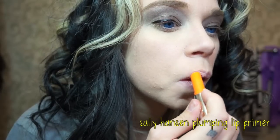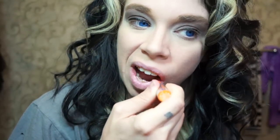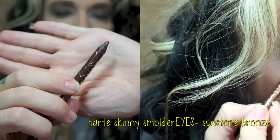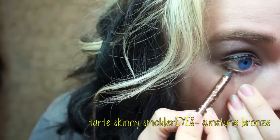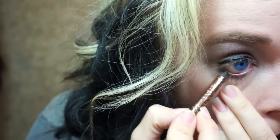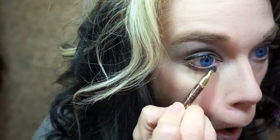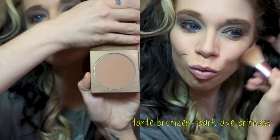Next, I'm going to start working on my lips and I'm applying my favorite Sally Hansen Plumping Lip Primer. I have chapped lips all the time, so I apply that first. Next, I'm going to be using my Tarte Skinny Smolder Eyes Pencil — I'm going to put this on my under eyelid and waterline, and then blend that right out with a sponge applicator. And now moving on to bronzer.